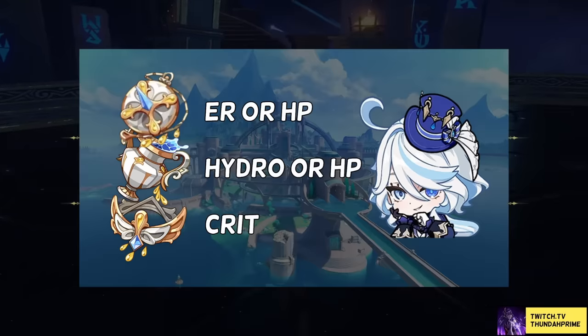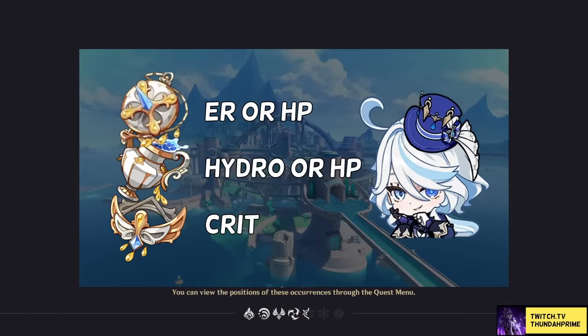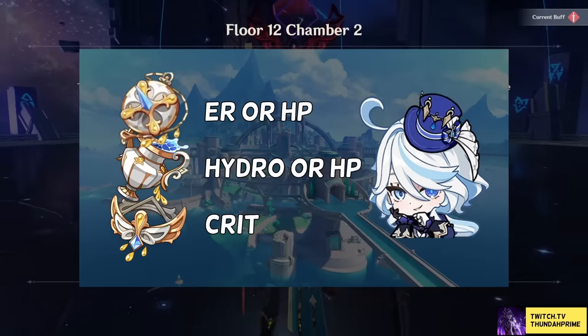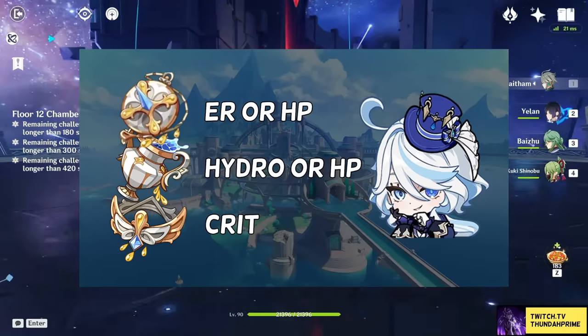As for stats, you'll go for energy recharge or HP on the sands depending on if you hit the energy recharge requirement, HP goblet or hydro damage whichever has better substats, and then crit rate or crit damage on your circlet, whichever you need more of.